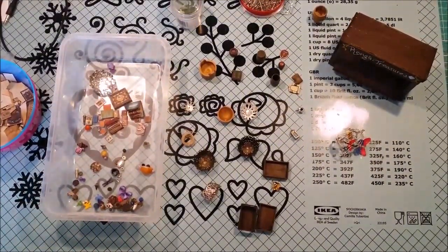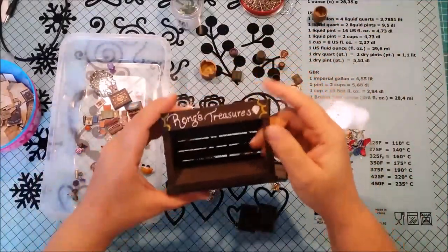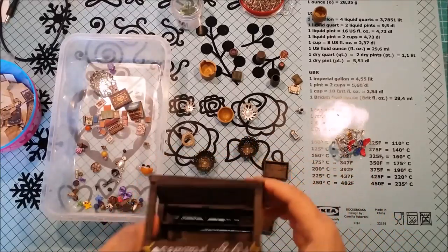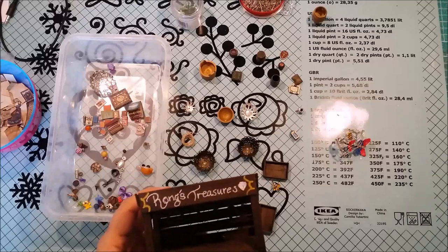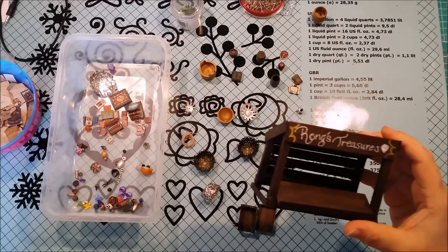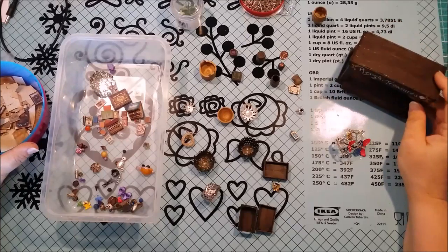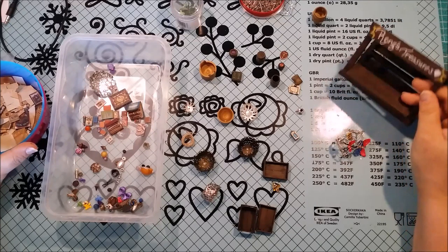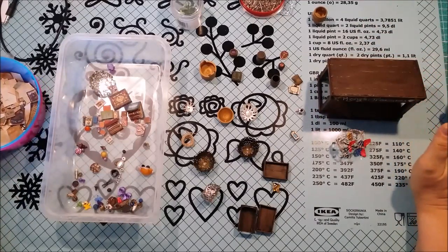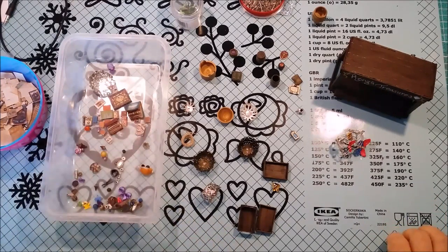Hi there, I'm back and today I'm going to finish up the Wrongs Treasures little merchant stall that I started building a really long time ago. I'm sorry this video has been taking so long, but it's actually been taking me quite a while to get together all the stuff I wanted for this little merchant stall, because I wanted it to be super eclectic and just a mishmash of weird things.